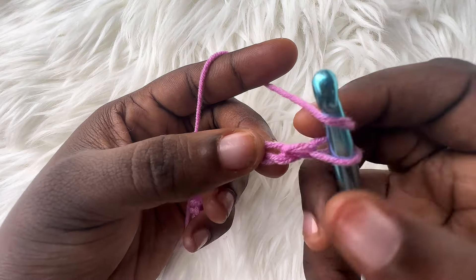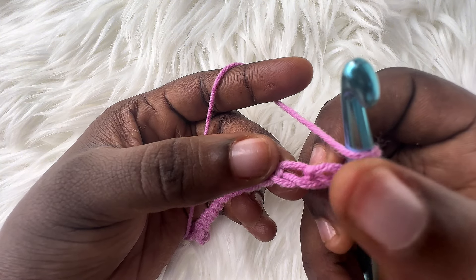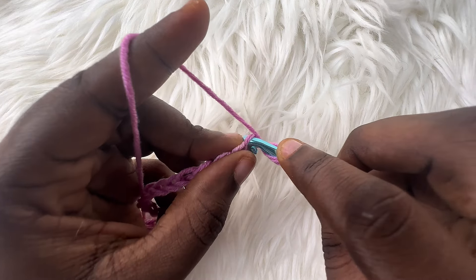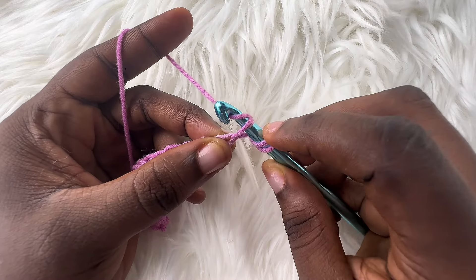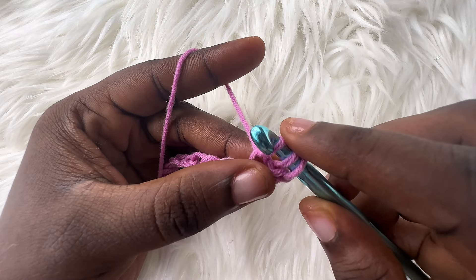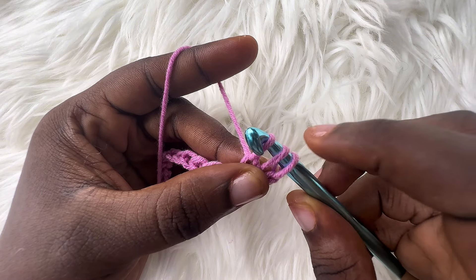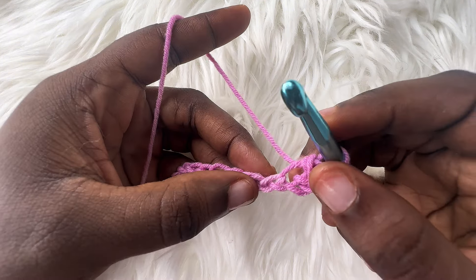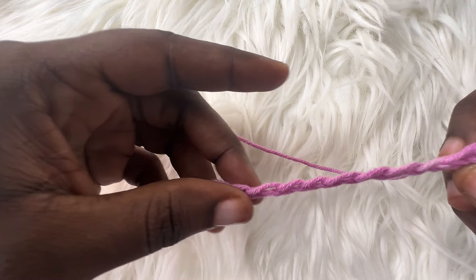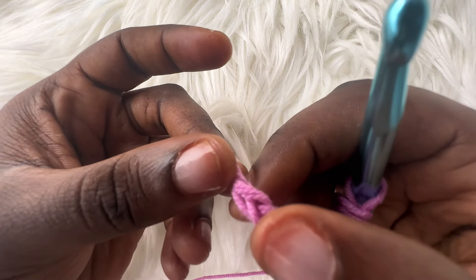Once you've gotten your desired amount of chains, chain up one extra. Then yarn over, skip this last chain — the last chain that you just made — and go into the next chain. Yarn over, pull through. You should have 3 loops on your hook. Pull this last loop through the remaining 2 loops. Once you've done that, we're going to make one of the stitches into each of the foundation chains that we made, till we get to the very last chain.